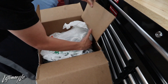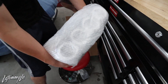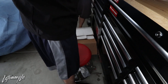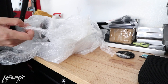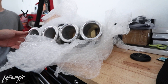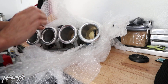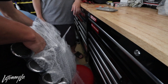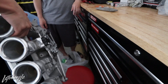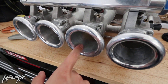Oh my god, I can already see the velocity stacks — the trumpets! I've never been so excited to open something. There are the velocity stacks. Alright, let's finish cutting this open. So there are RC injectors included. I need to figure out how to lay this down. They need a re-polish on the stacks, but they're not dirty.